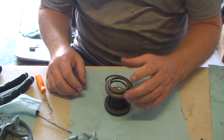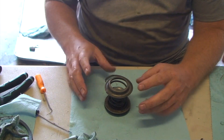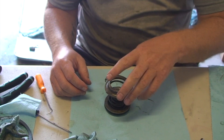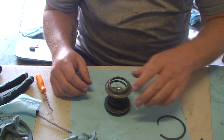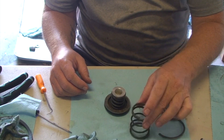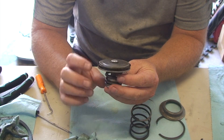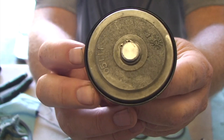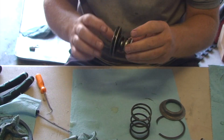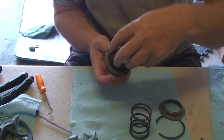Now we have the rear servo, or the low reverse servo piston. This is what activates the low reverse band clamping action. It all comes out — there's a snap ring, then a little spring retainer, the spring itself, and then the piston. The piston actually has one more layer of disassembly, but my snap ring pliers won't fit in the tiny little snap ring holes, so I can't disassemble it any further.